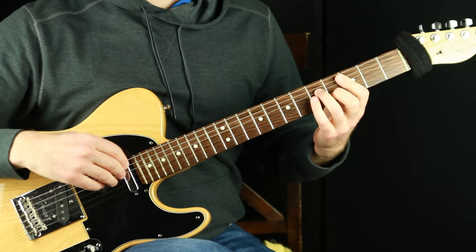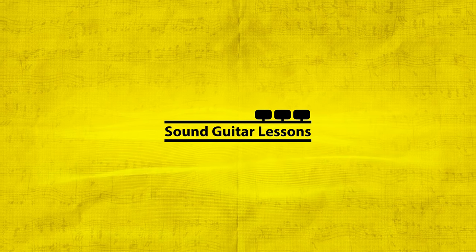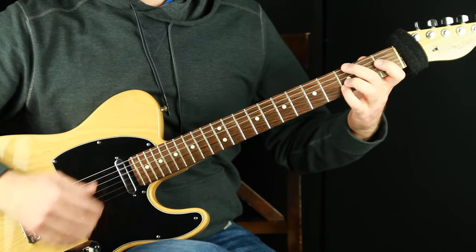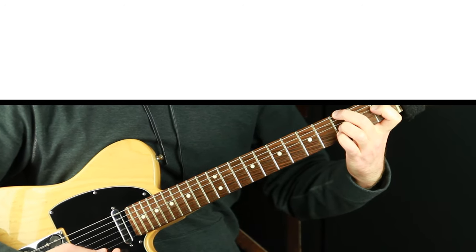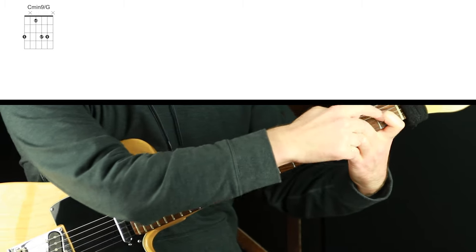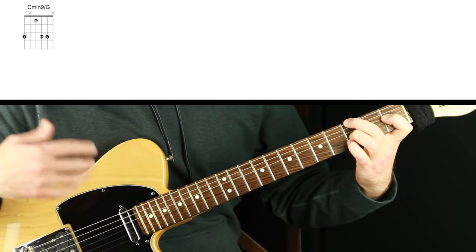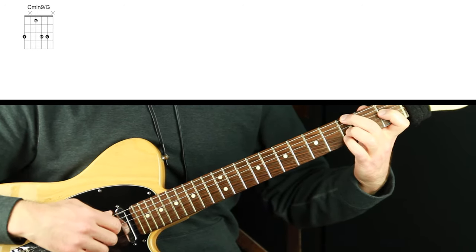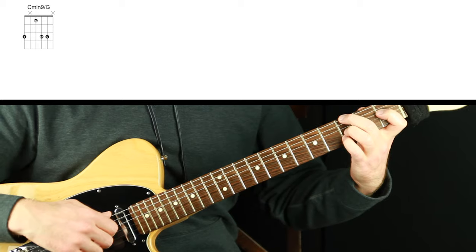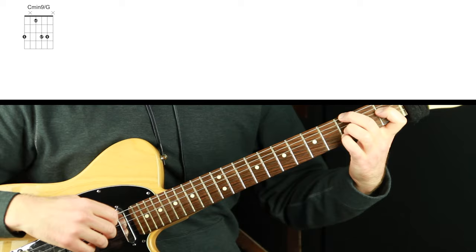Feel free to grab your guitar and follow along. I'm going to show you the shapes for each chord as we go through them. The first one is C minor nine — this is the five on the bottom, the flat three, the flat seven, and the nine. This is a rootless voicing. Taking away the root and replacing it with something colorful is a great way to get a richer sounding chord, especially if you're moving through voicings quickly. I like this five on the bottom.